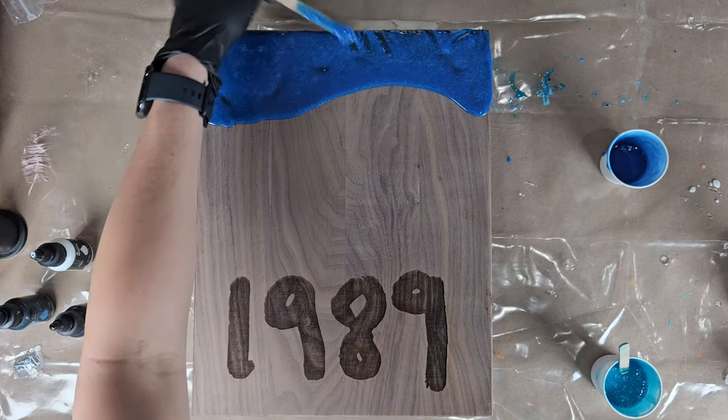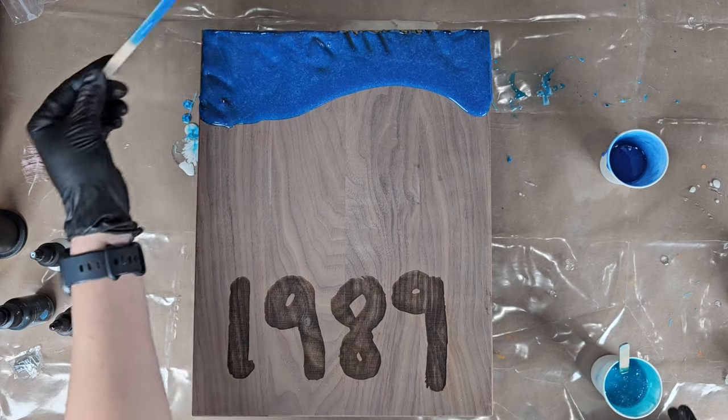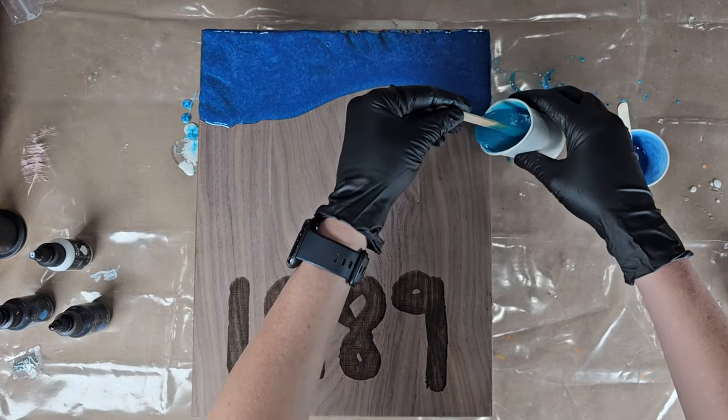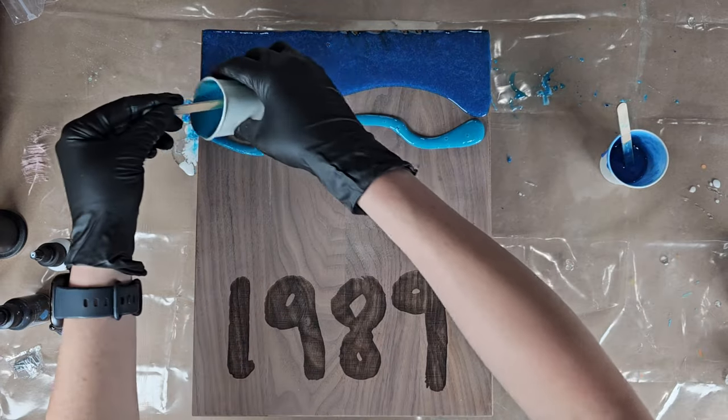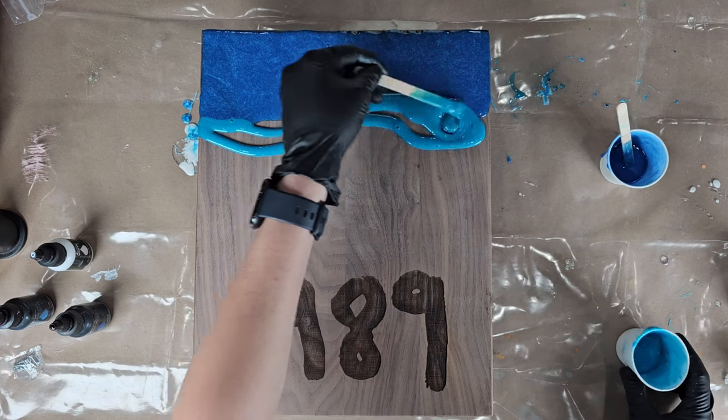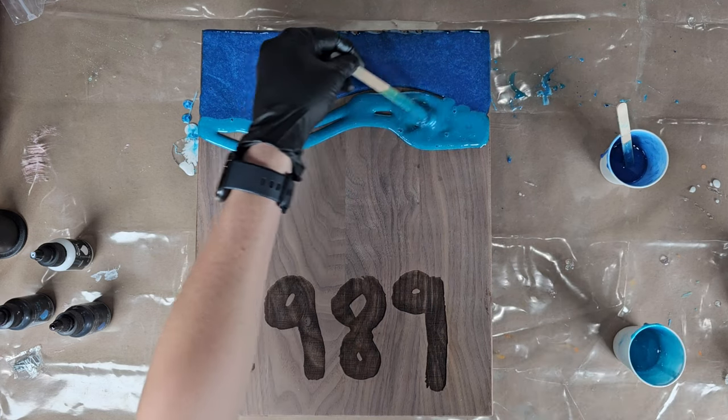Once I feel like I have the dark blue spread pretty well, I'm going to pick up my light blue and start creating the wave shape that I want, fill in the gaps, and use my popsicle stick to mix it and start blending it a little bit.